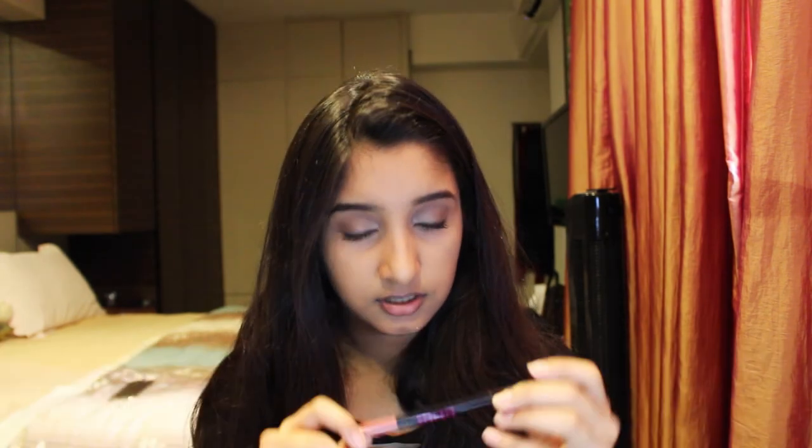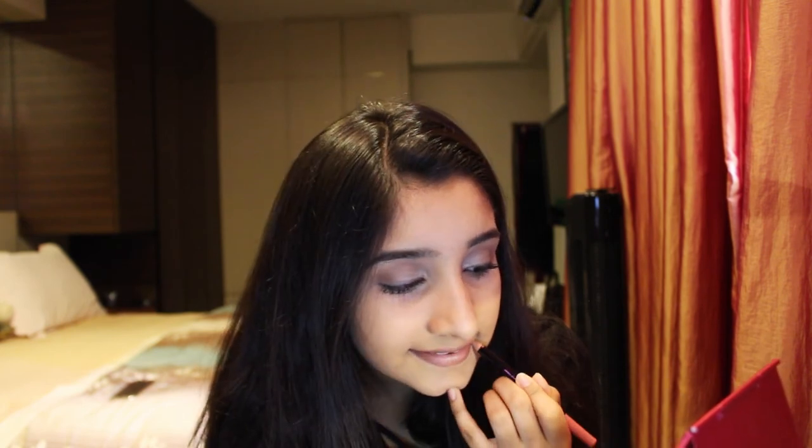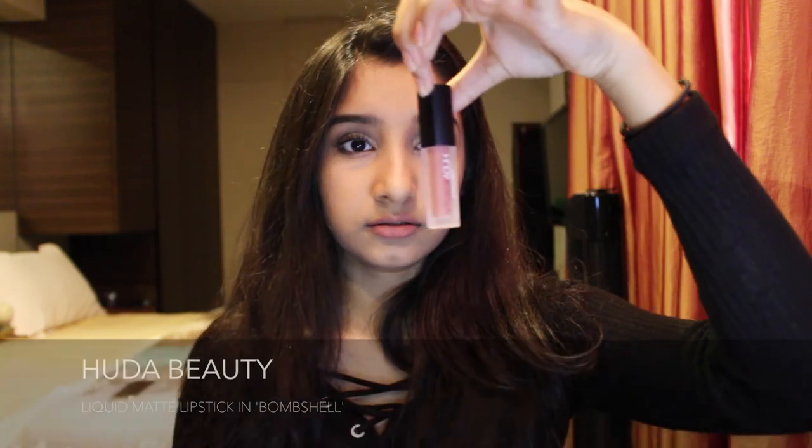Then I remove the lip balm and line my lips using this Australis lip liner in the shade Misbehave — I just got it and it's creamier than expected, which is good. I actually really like the color and don't want to apply lipstick on top, but I'll apply a nude lipstick — Bombshell by Huda Beauty, the mini one — just a teeny tiny bit on my lips.